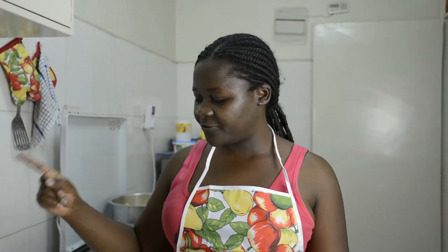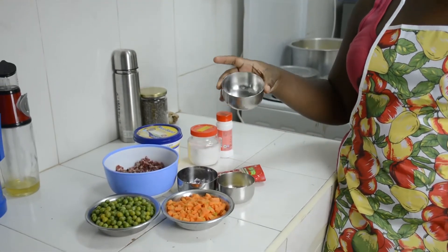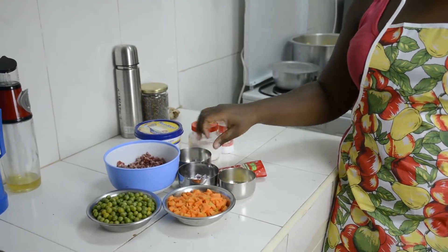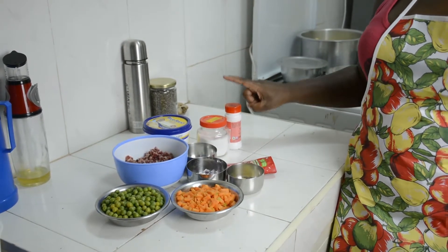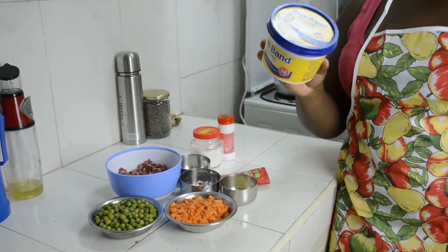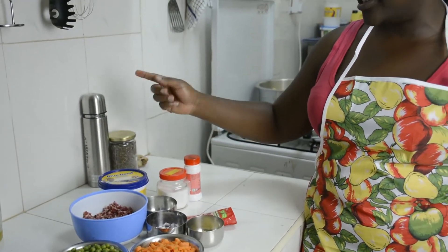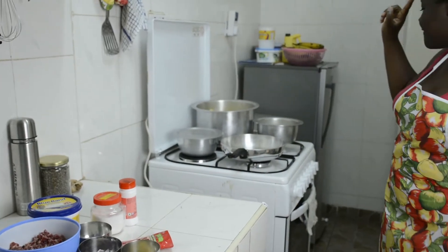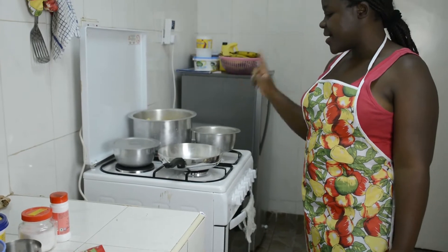My ingredients today: I'll be using carrots, peas, beef, onions, garlic, all-purpose flour, tomato paste, salt, chili, and Blue Band — it's not a promotion, I just don't have butter so I'm going to use Blue Band instead — and we have milk and potatoes which I'm going to mash later on, and then my oil.